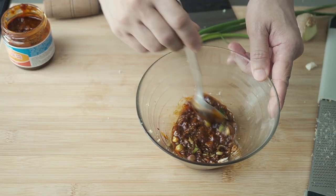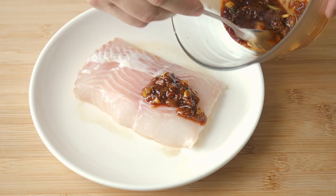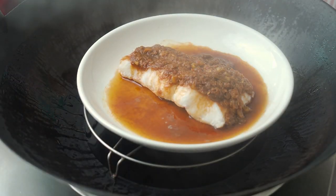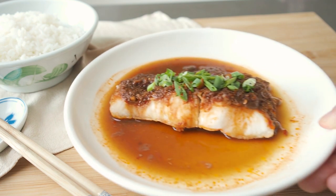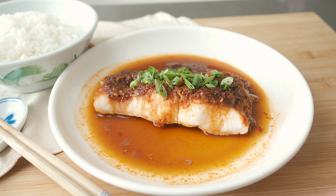This is Daddy from BusyDaddyCooks. Today we are making steamed fish in chilli bean sauce. In typical BusyDaddy fashion, this is going to be a pretty fast and easy recipe, but it will still be packed full of flavour.